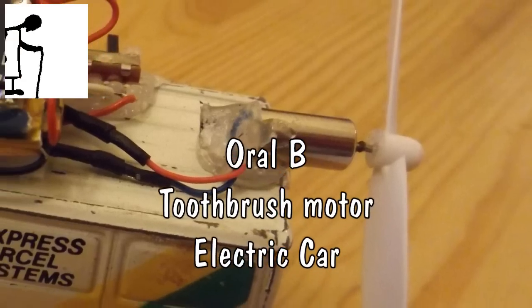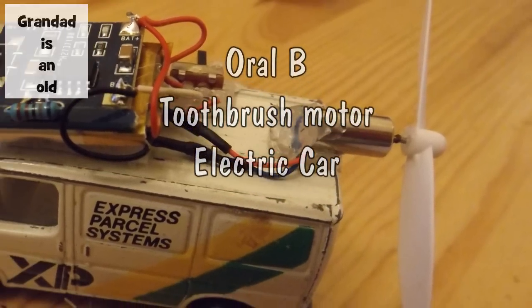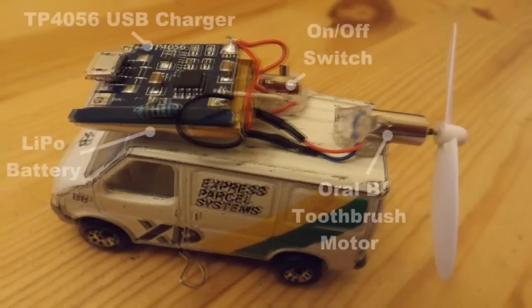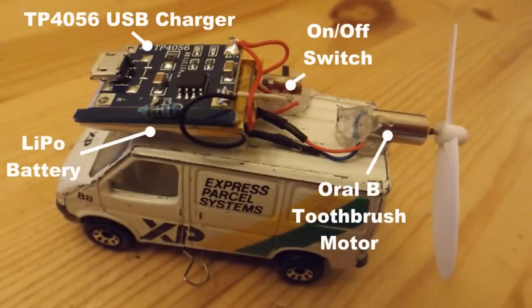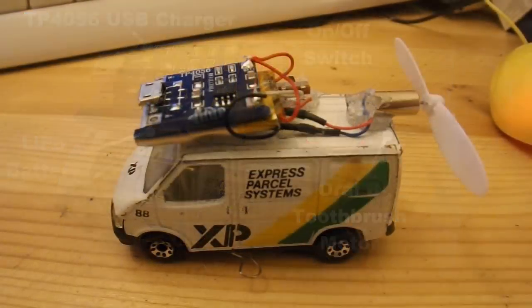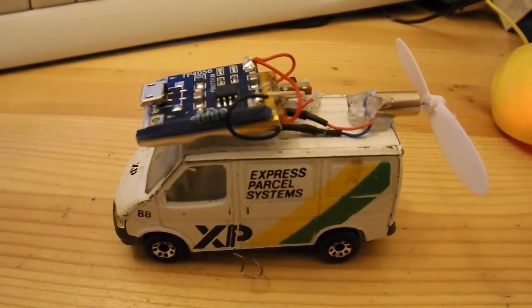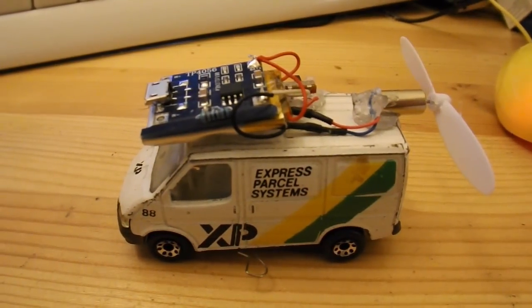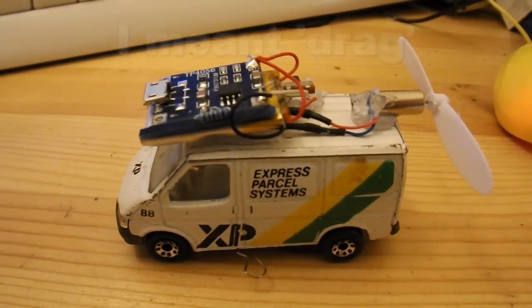Hi guys. Bit of a success and a bit of a failure here. I put this together because I actually wanted to do a little tethered car setup. But although this does actually run, it hasn't got enough power to run round on a tethered line around a central point. That sets up too much friction for it.